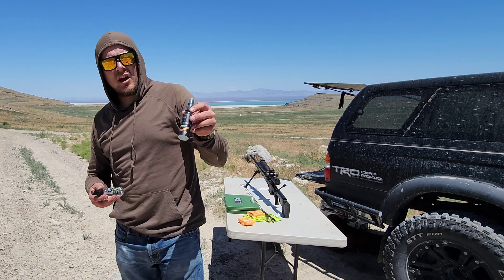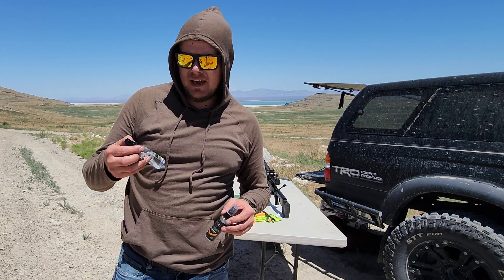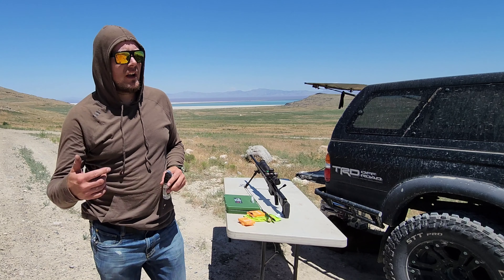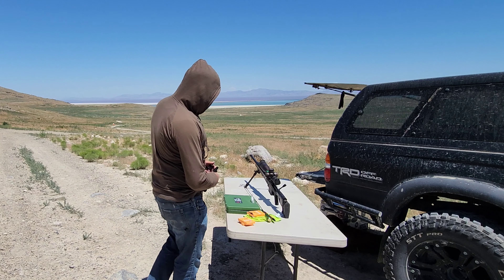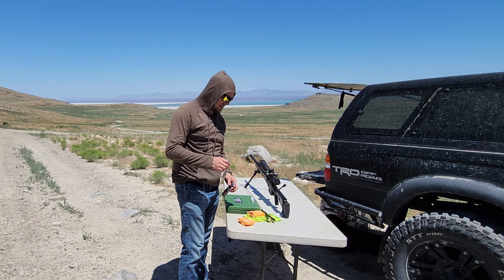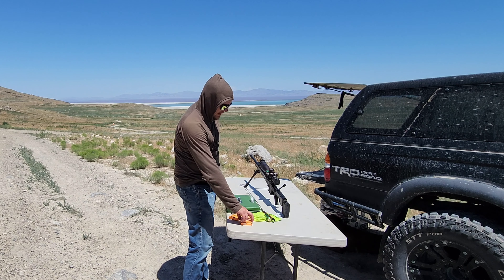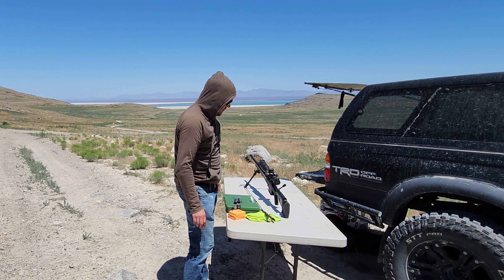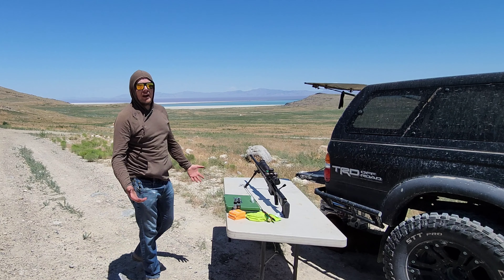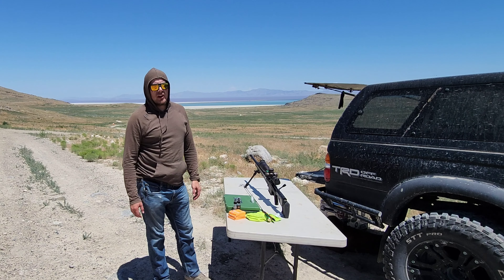I'm using this Breakthrough brand copper remover — I've never tried it before — and then a general purpose solvent. I run the copper remover through first, then spray and run the solvent through twice to clean up any residue left in the bore from firing. That's a good way to do a barrel break-in.